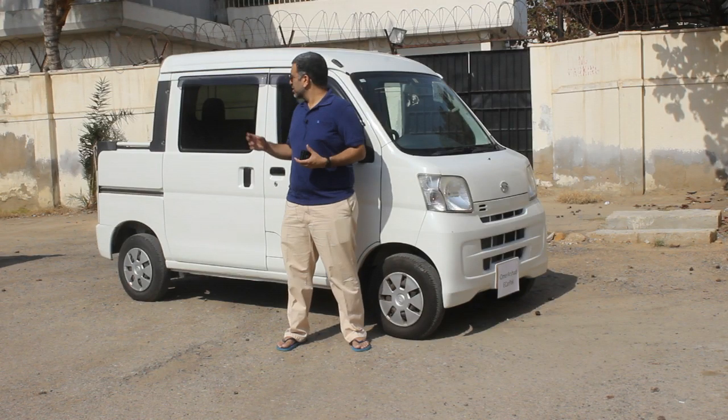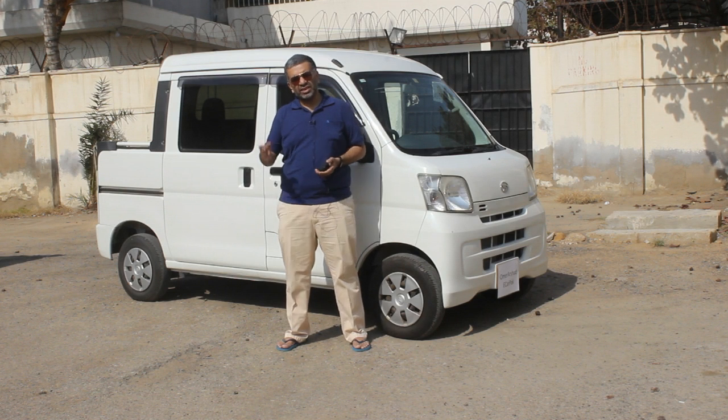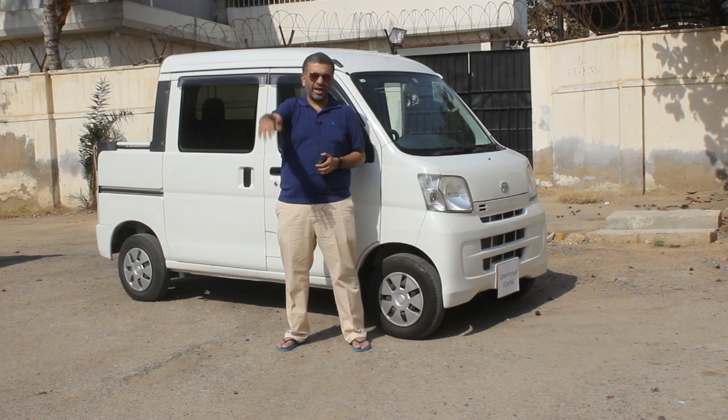This is all about our review of this HiJet pickup. Please let us know in the comment section what you think about this review. Till next time, bye.